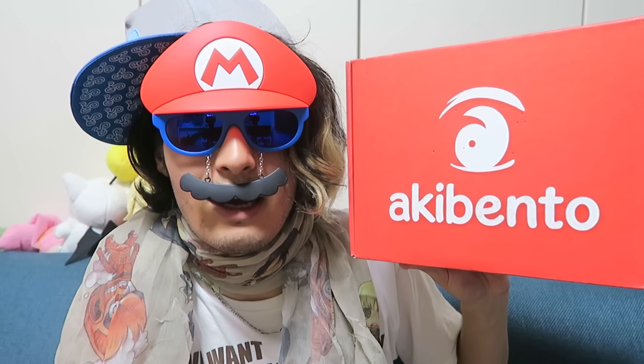If you want to look as swaggy as I do right now, make sure to click the links in the description below to get your copy of the next 1UP Box or Akibento. Next Akibento, we have another special YouTuber guest featured. The theme changes each month, and you can subscribe for one month, three month, or a six-month premium membership. Thanks for watching — like and favorite if you enjoyed, subscribe for more anime content, and I'll see you guys next video.